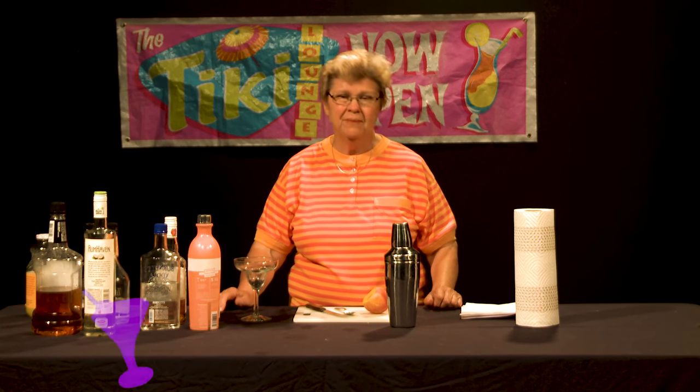Welcome to Good Libations, our program about mixology. I'm Ethel Andrews. I'm a mixologist, and as you know I always endeavor to make drinks from fresh ingredients only, not using any mixes, and trying to be a bit innovative in the preparation of them within the constraints of your average home bar.